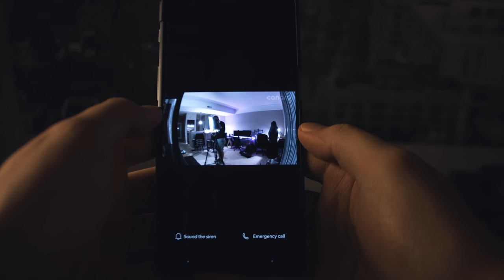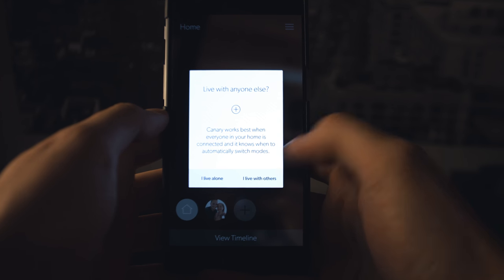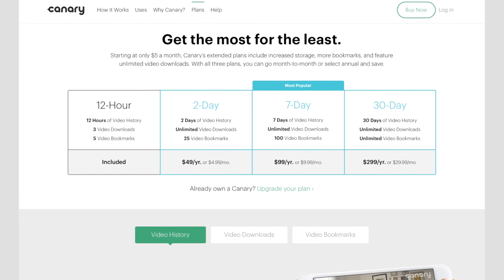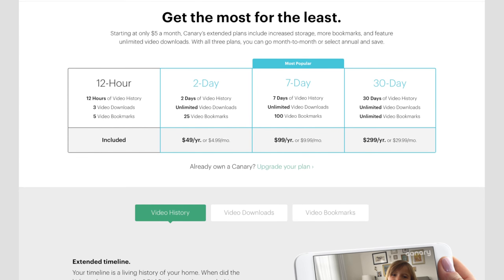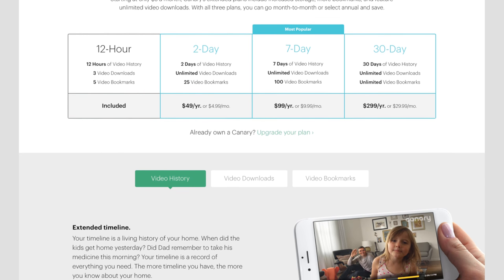It does have a nice multiple member setup and modes to help if everyone leaves the house — it will arm automatically. But let's say my girlfriend is home and I am not. She can set it to privacy so the camera isn't on while she is home, or vice versa. They have multiple payment options for recording and downloading video. Personally, the free 12-hour window is good enough for me, but there are options if you want to record for longer without having to erase the history.